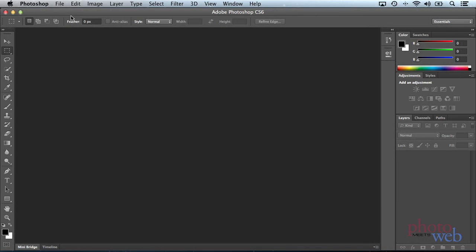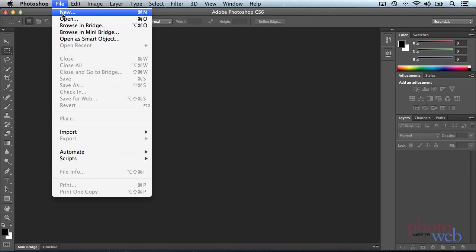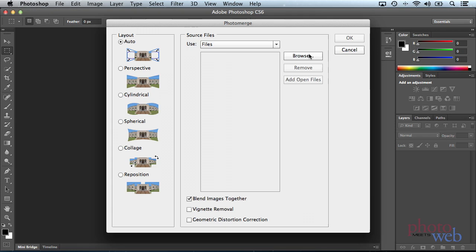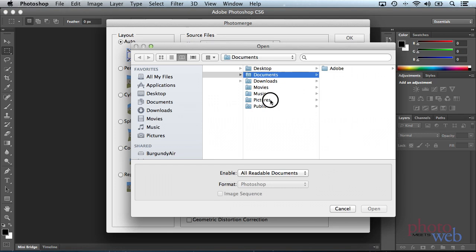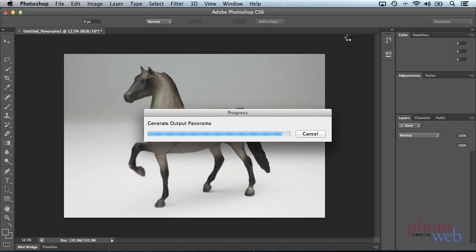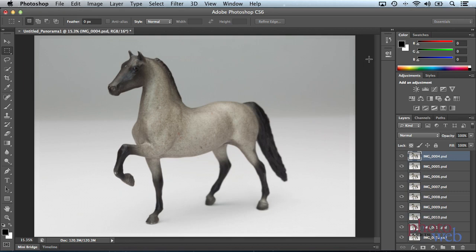Now we're in Photoshop and we need to do this focus bracketing in two steps. The first step is to align them. The easiest way to do this is to use the Photo Merge script, which is normally used for panoramas but it's really good at aligning things for focus bracketing too. We'll select all the files, turn off 'blend images together' because that's really for panoramas, keep it at auto, and say OK and let it churn. Now all the images are aligned — here are all the Photoshop layers. We can see the one with the foreleg in focus, and if we turn that off, we can see moving farther and farther back in focus. So that was step one — aligning all the images.